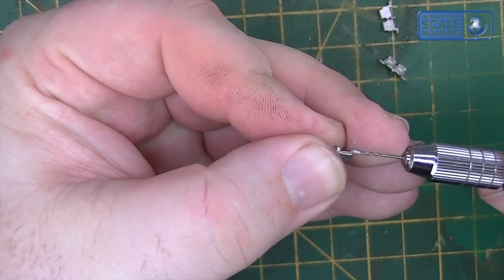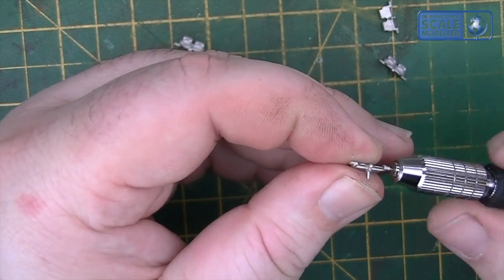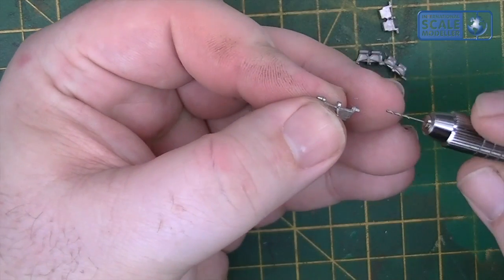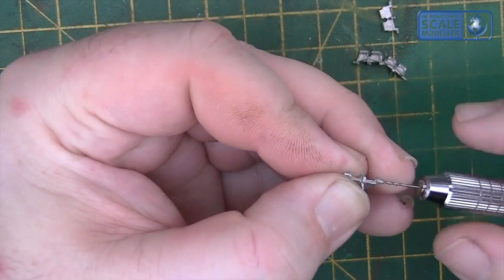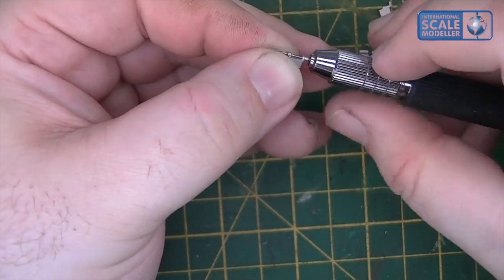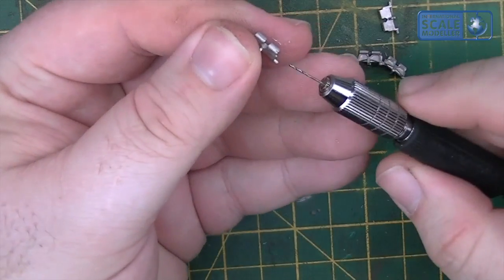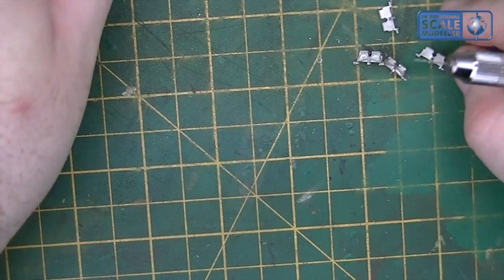The worst thing that can happen is you snap the drill bit. Sod's Law — it never happens with anything other than the 0.5mm size. So if you're going to be doing these regularly, stock up on 0.5mm drill bits. And the second worst thing: if it snaps, the drill bit can go into your finger. That has happened many times to me, and I'm sure anyone else who's assembled these is nodding their head. That broken drill bit will go straight into your thumb and right down to bone. So just take your time.